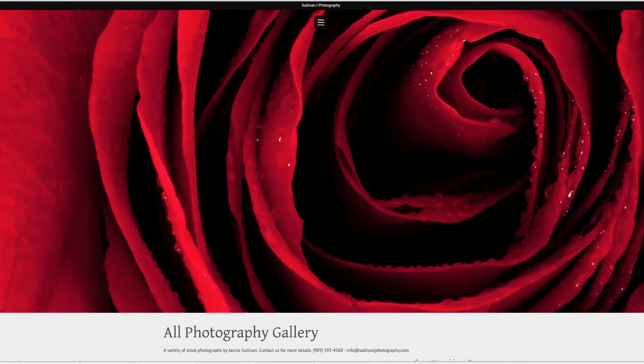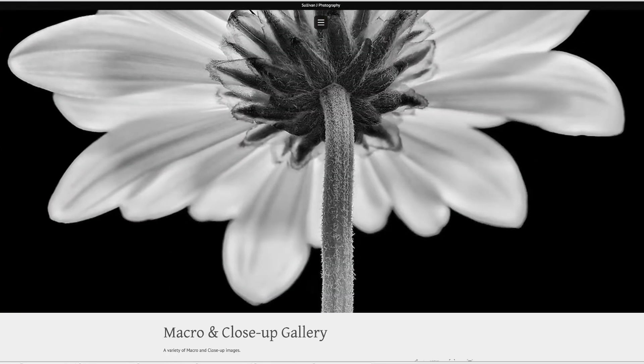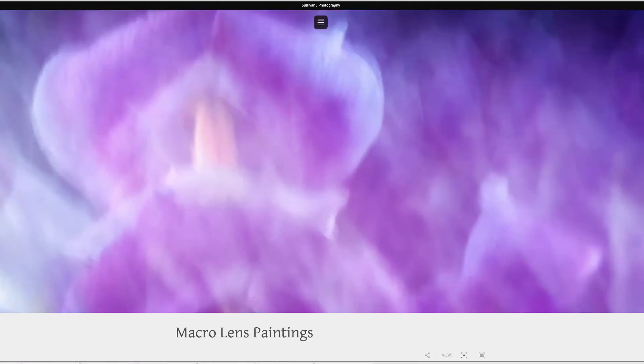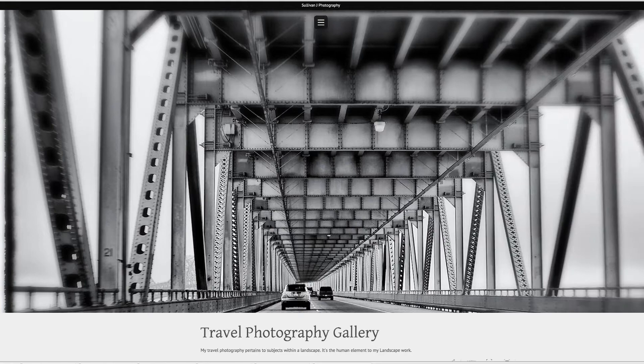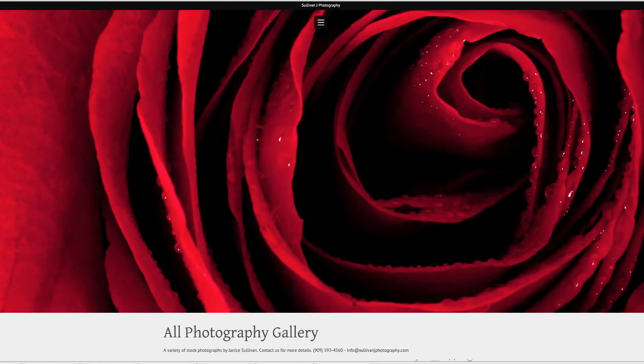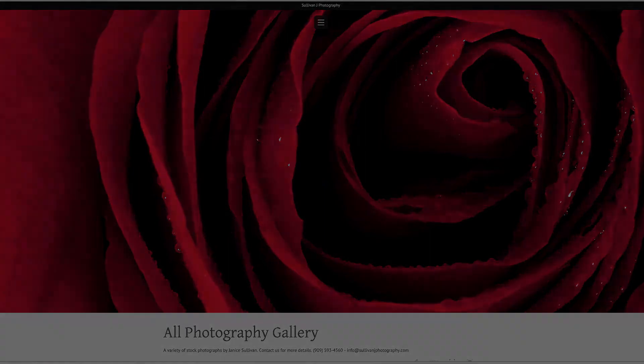Hi, this is Jana Sullivan from Sullivan J Photography and today I'm going to show you how to fix flower petals. We all wish we could have a perfect flower but it doesn't always work out that way. If you still see a great composition, go ahead and shoot it and just fix the flower petal. So let's get to it.